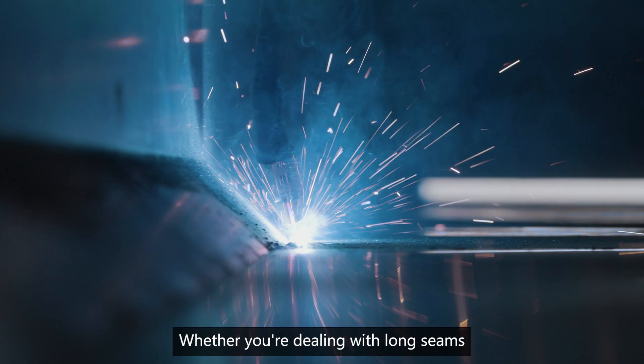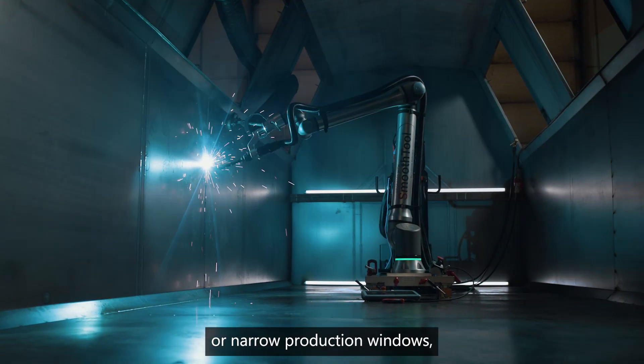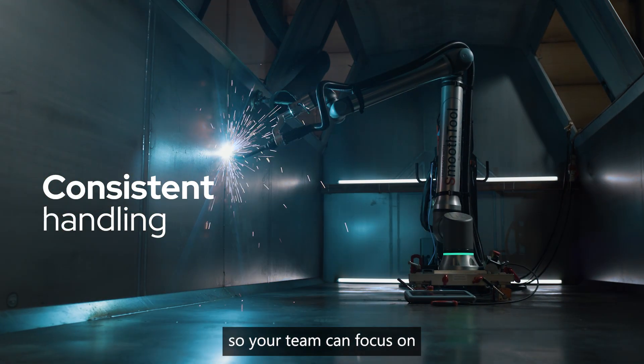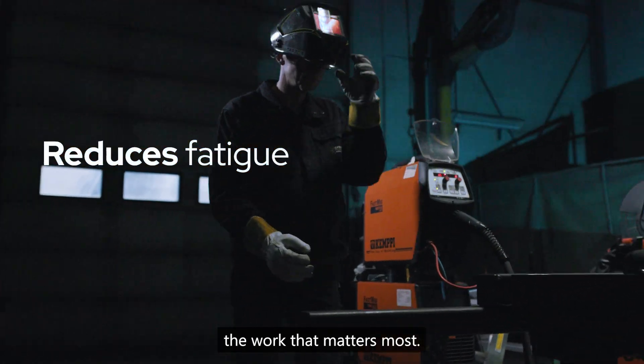Whether you're dealing with long seams or narrow production windows, UR8 Long handles the repetitive, the awkward, the dangerous — so your team can focus on the work that matters most.